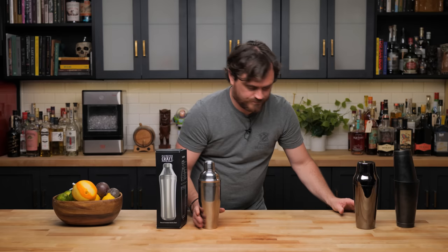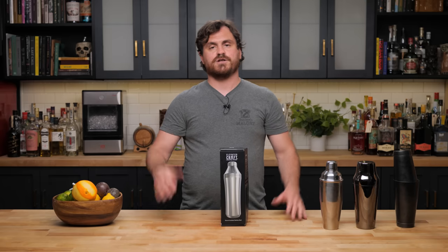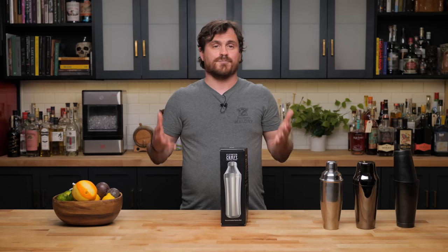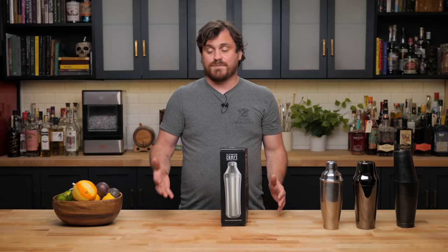So it stands to reason that when somebody decided to improve on cocktail shaker tech, they were going to improve on the cobbler shaker. Enter the Elevated Craft Cocktail Shaker. This was created by a guy named Adam Craft, funded on Indiegogo. He raised 2.5 million dollars — let me say that again, 2.5 million dollars on Indiegogo — with something like 30,000 backers, and has shipped out 50,000 Elevated Craft Cocktail Shakers.